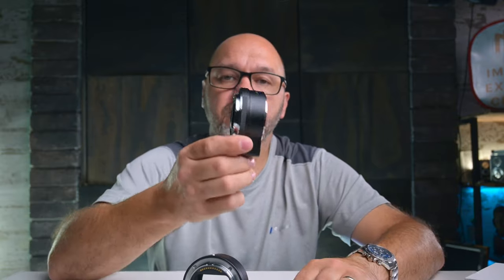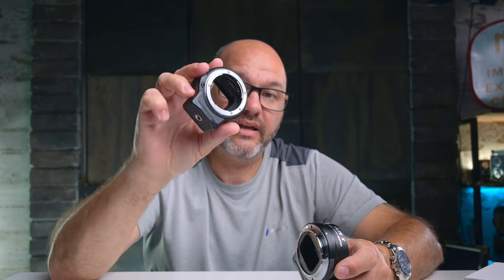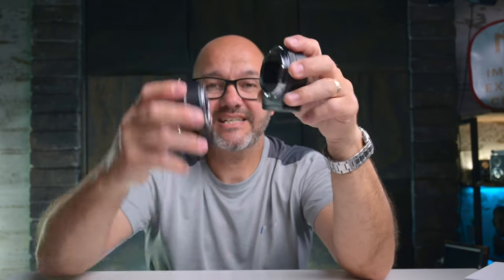Overall build quality of this adapter is very good. It is a lot cheaper than the Nikon FTZ adapter, although you can buy the FTZ adapter second hand now since a new version is out. But you're getting a brand new one for a lot less money.